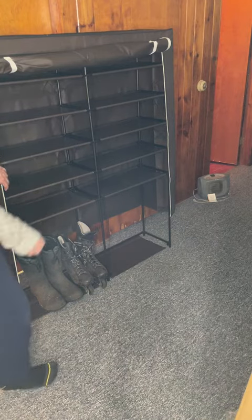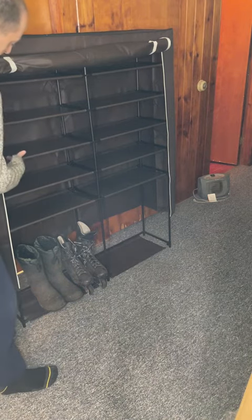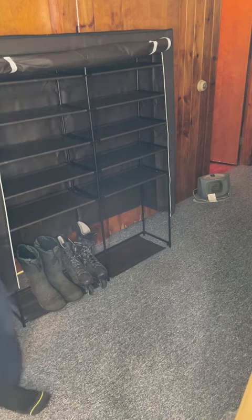You do have the option of simply removing and not installing any one of these given shelves anywhere throughout here to give you more height.